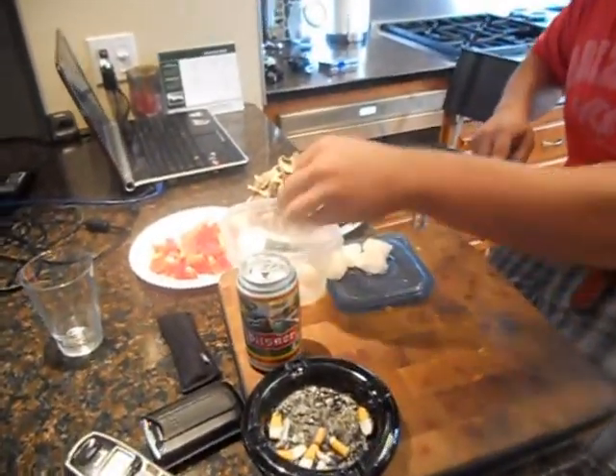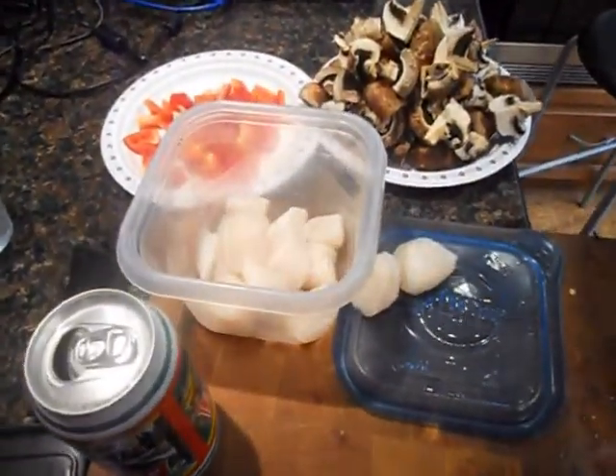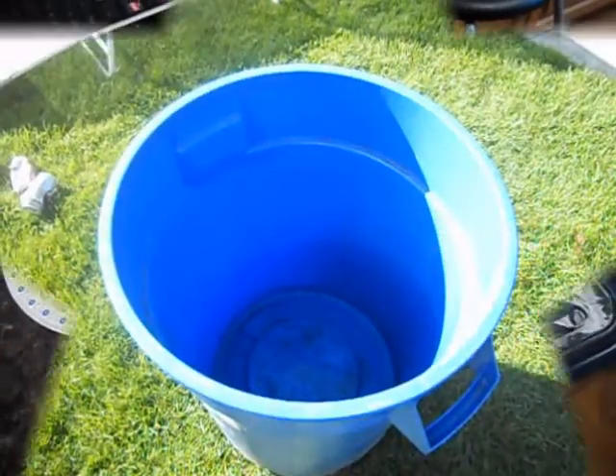We're going to get some prawns going, boil the pasta, mix it all together with a fresh tomato sauce made with garden fresh cherry tomatoes, toss it all together — it's going to be skookum.